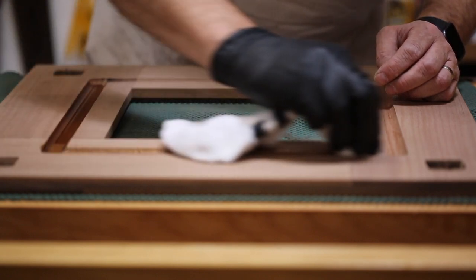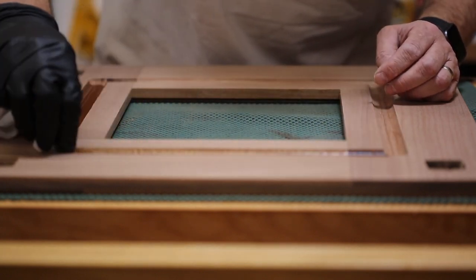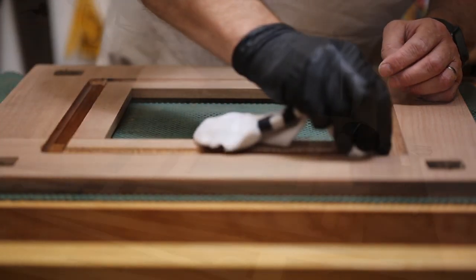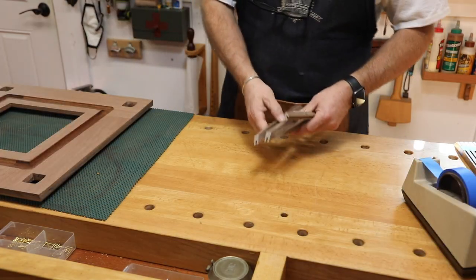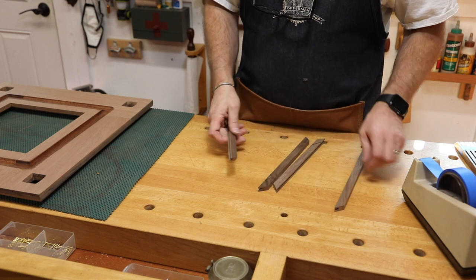I'm not ready to finish the rest of it, but to mount those strip lights this needs to be dry. Once I mount them I don't want to have to take them out, and I want to mount them early enough to make sure that I'm building around the light that they're going to project down into the cabinet.